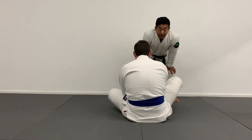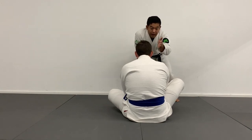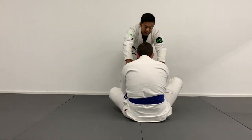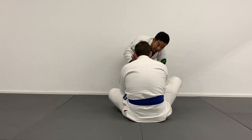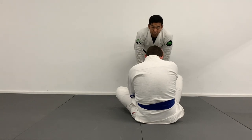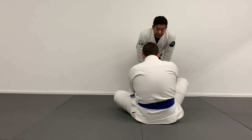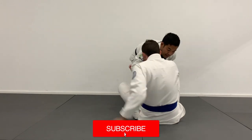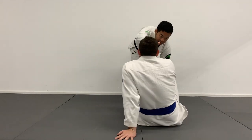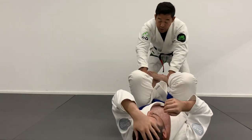One of my favorite passes from here is I just look to get this guy from a seated guard position and try to put him on his back. Sometimes I'll push the head, sometimes I'll push the shoulders, sometimes I'll pick an ankle and push the shoulder. It doesn't really matter. I'm just trying to create force forward and get Tim to post his hand on the mat. If I push him all the way down, he falls on his back and I can start to work my toreana passes and run around.